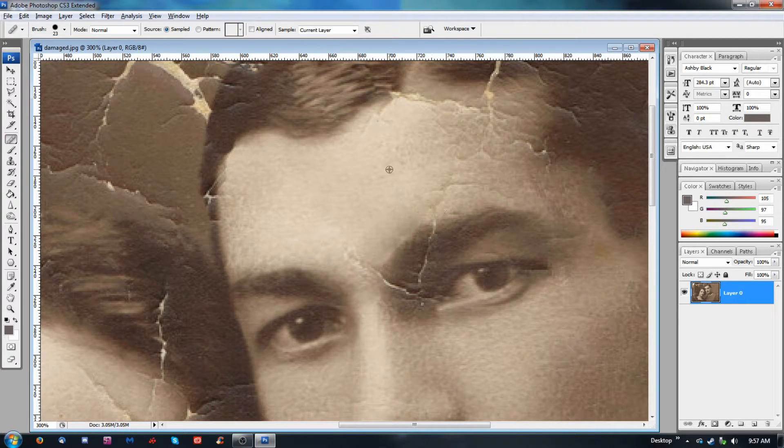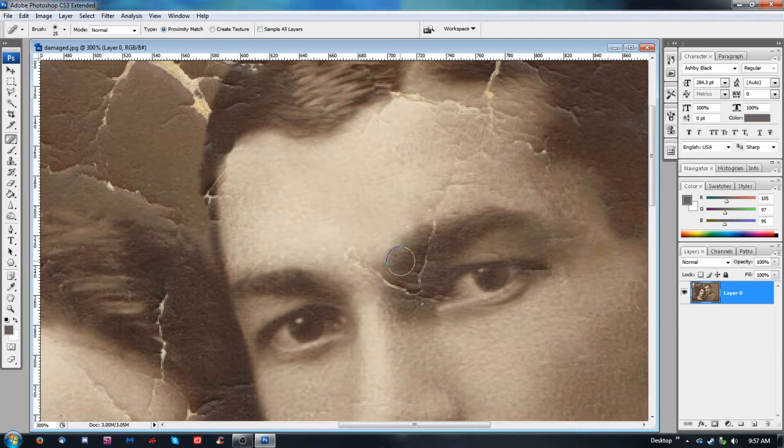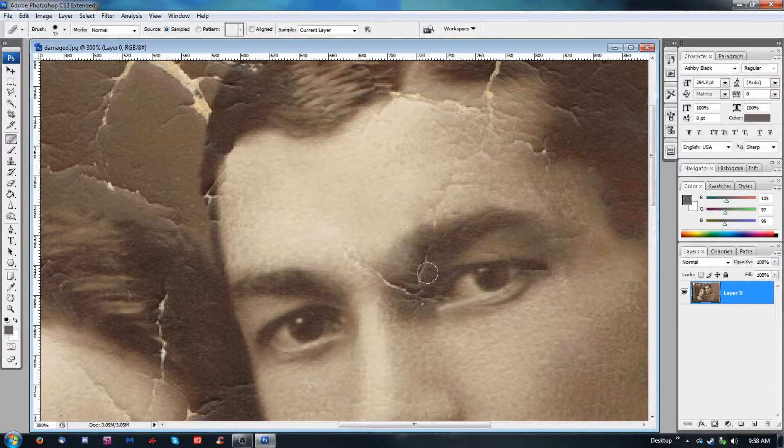We still have the issue where it's pulling from here. So we might actually want to use the spot healing brush. What that's going to do — you might want to go a little smaller — it's going to pull from both sides but do so in a way that blends them better. But then you can lose some detail in there. Now the inside of his eye here is going to be a little tricky. I'm basically trying to show you all the important techniques in a smaller amount of space, and then I'll probably just go through and finish it in speed mode.